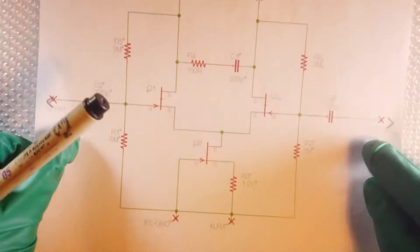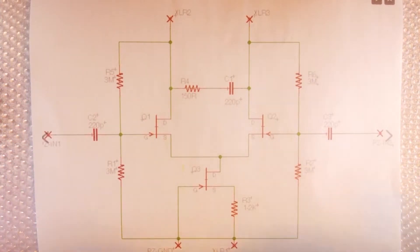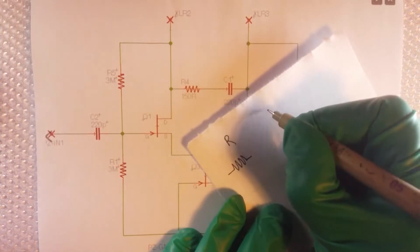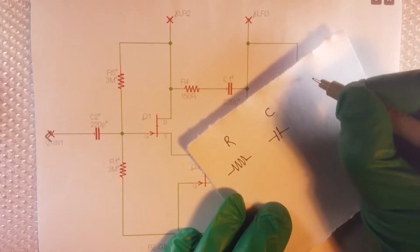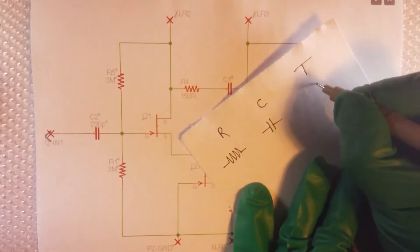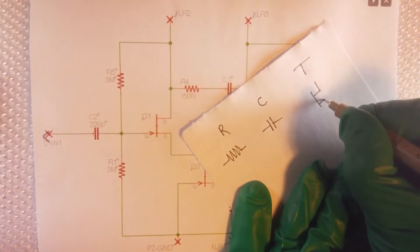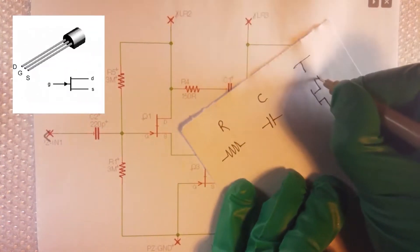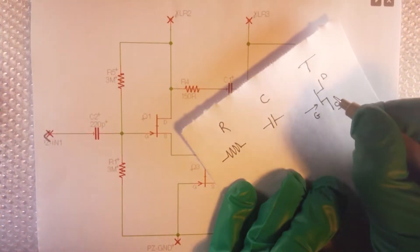Let's take a look at Zach Poff's schematic. Each type of component has its own symbol — resistors, capacitors, and transistors each have distinct symbols. Transistors have three pins. To properly identify each pin, the flat side should be facing down, and from left to right it goes: drain, gate, and source. These components are polarized, while resistors and capacitors are not.